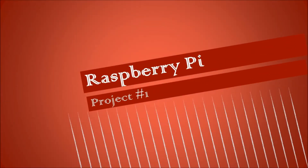On the 24th October, I ordered my Raspberry Pi. It still hasn't arrived, but I've decided to plan out my first project.